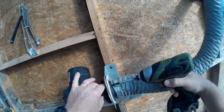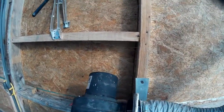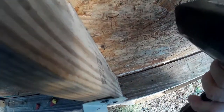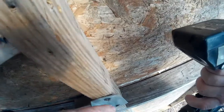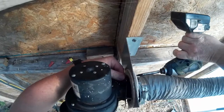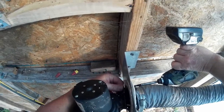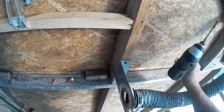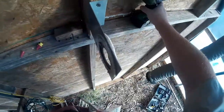I'm holding this nut on the back side here and there's another screw on the other side. I'll get up on my ladder here, holding that screw there, and take the old motor off.